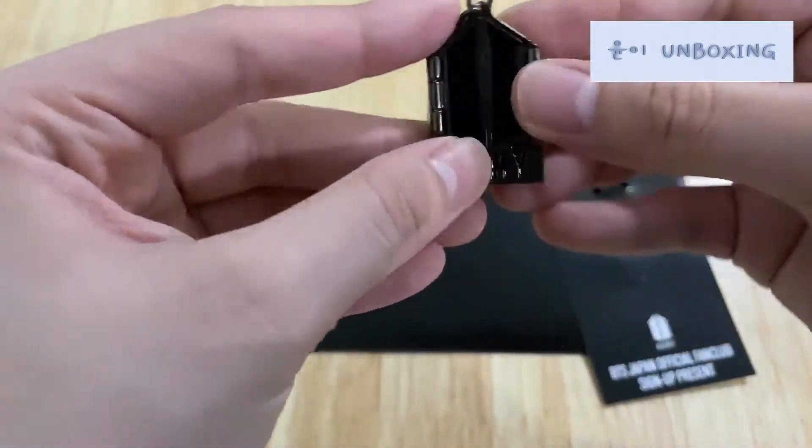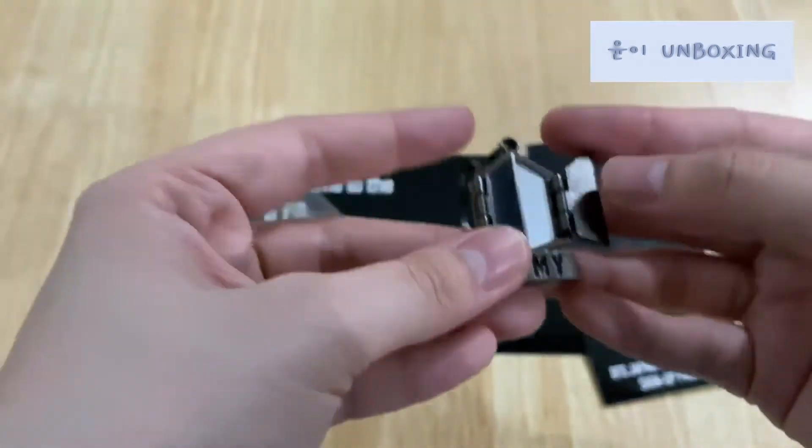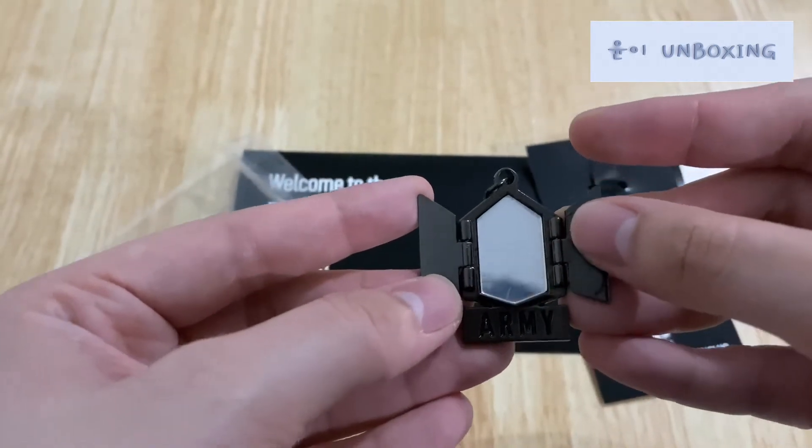I'm gonna try to open this up. The girl has no idea how to do something! Oh yeah, got it. This is difficult. Ta-da!